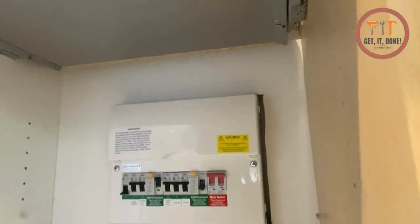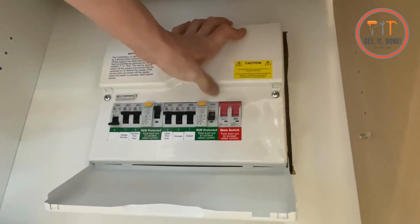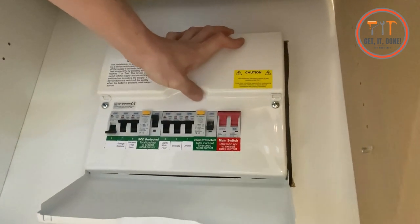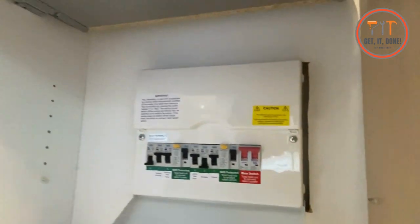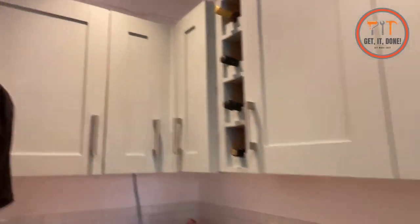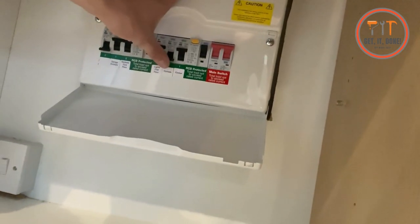Watch what happens when I try and reset this RCD with the faulty appliance still plugged in. If I turn the sockets off and reset the RCD it holds — because now there's no power going to the sockets. But it's not good enough to just turn it off at the switch — you need to unplug it. So I'll unplug it, reset the RCD, and the RCD is up. Turn the sockets back on.